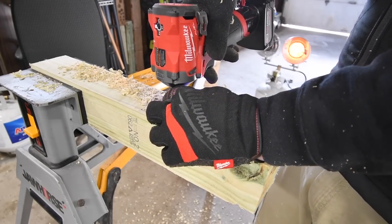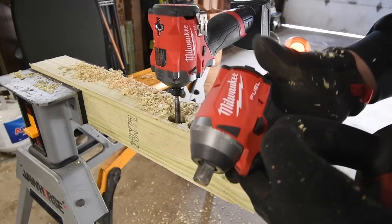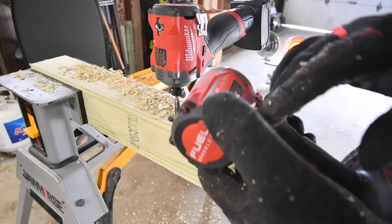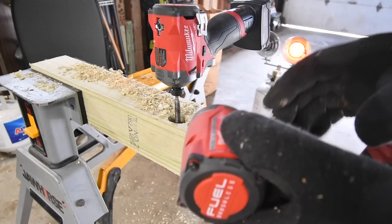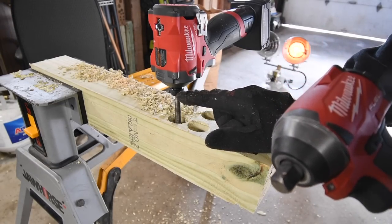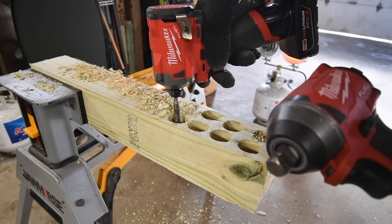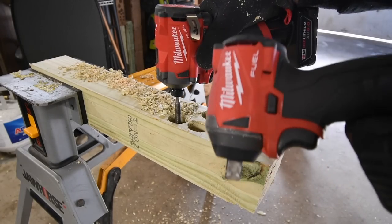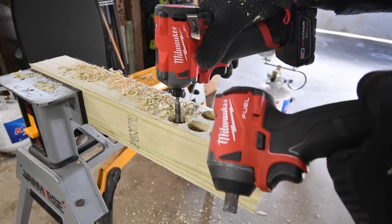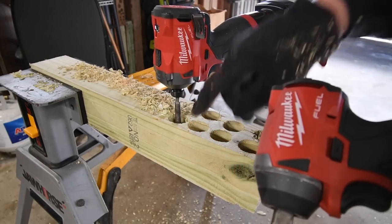That proves a point. This is from the Milwaukee M18, model number 2853-20. That collet is an issue on that anvil. Like I said in a previous video, Milwaukee fixed it, but a lot of people don't have the newer version — they still have the older version with the issues with the collet.